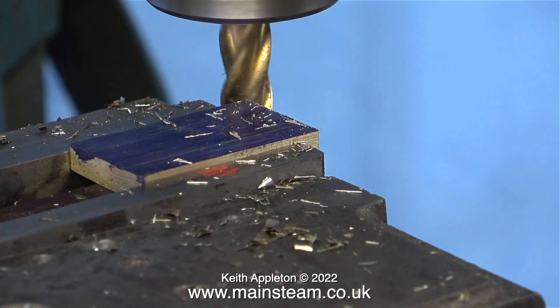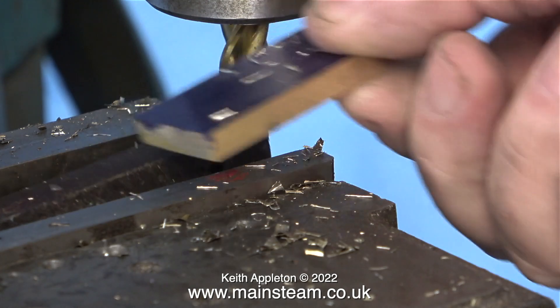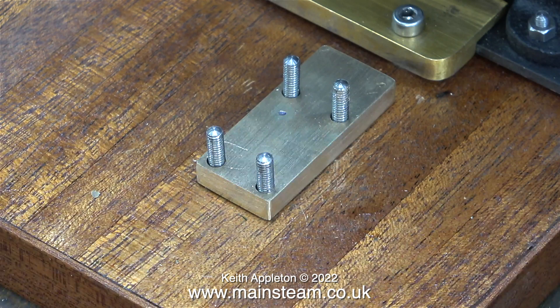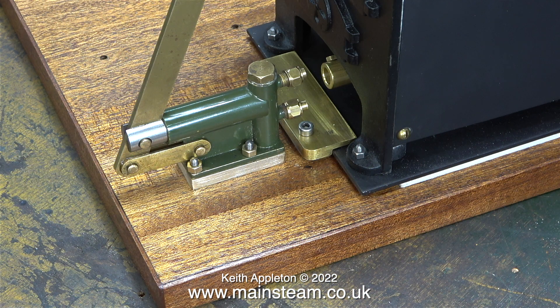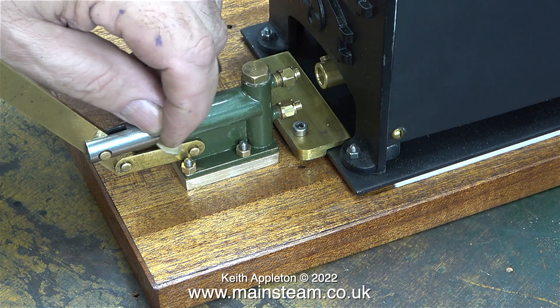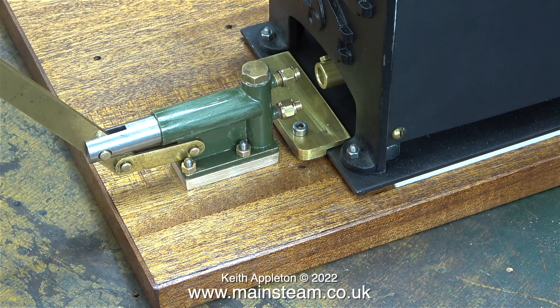Over to the milling machine now — the first job is to trim the end to the correct size, which is the end I cut on the bandsaw. Once I did that I removed the piece of brass from the machine vice and turned it round to mill the side. Once I'd done that I marked out the position for the holes, and I actually used a 5/32nds of an inch drill. As you can see, this is looking a whole lot better, and when I mount the pump on the brass base it's looking good. I'm going to paint the clamps in this area black, and I'm also going to repaint the pump and the mounting base black to match the mounting base for the double-10V.